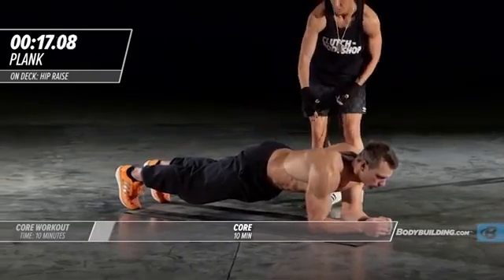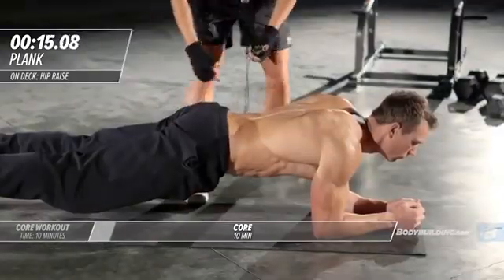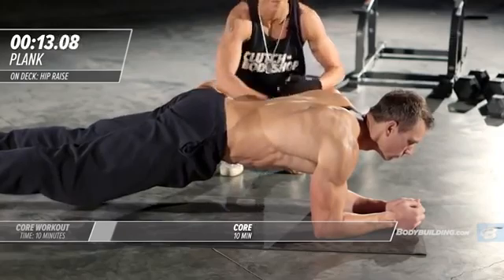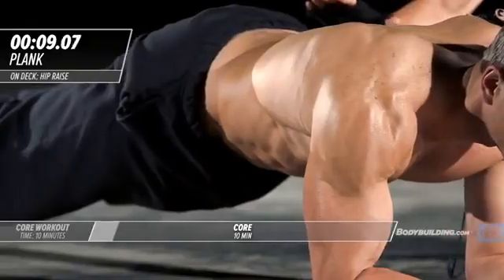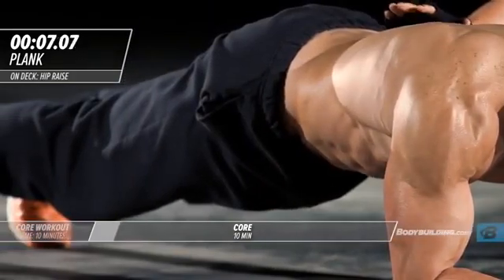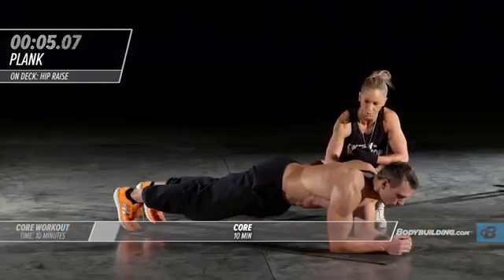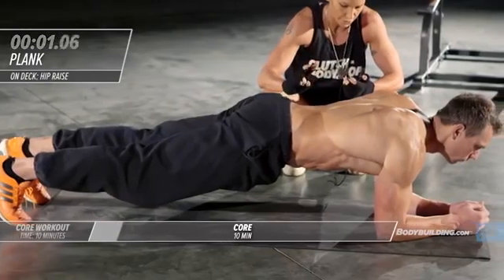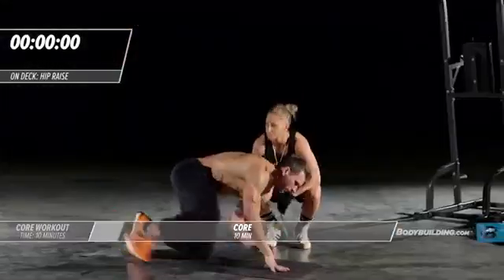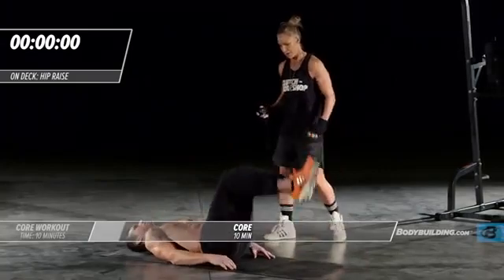You can see he's got a nice straight line. You really want to make sure that your hips are not dropping down — that's what leaves your low back susceptible on this exercise. His elbows are right beneath his shoulders, he's in the perfect plank position. Two one, okay, right into butt ups.